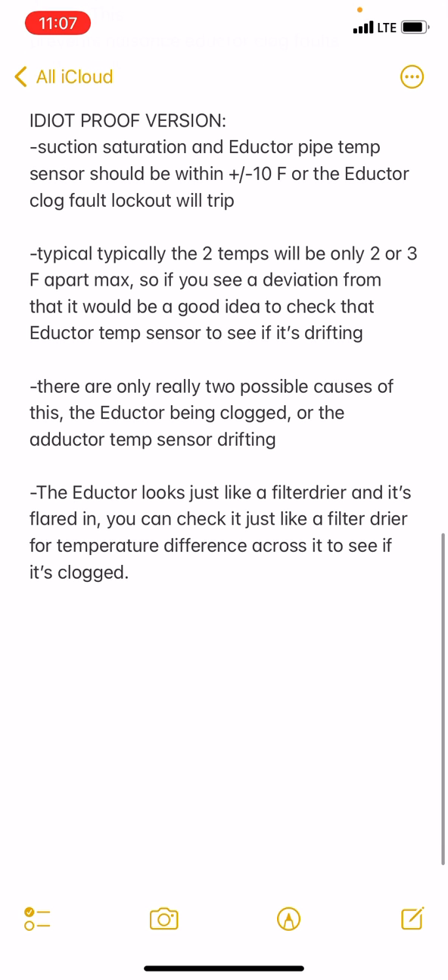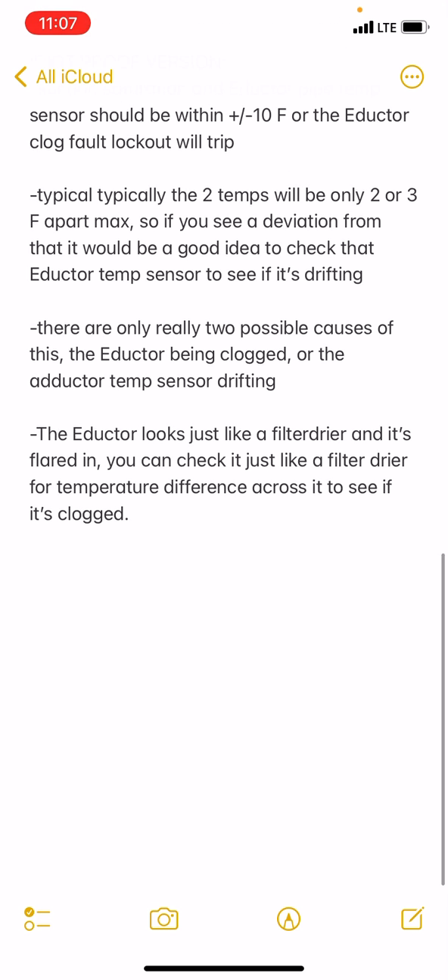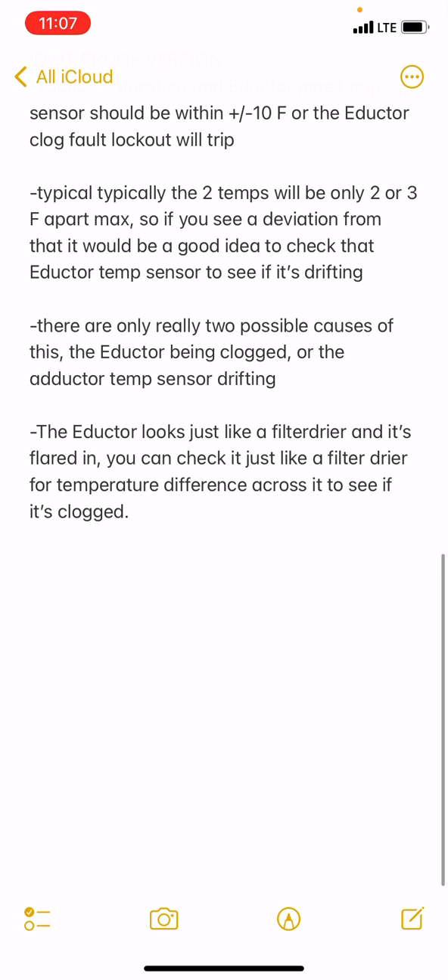Normally the inductor temperature and the suction saturation will be within two or three degrees or so max — they're going to be very, very close together. There are only really two possible causes of this fault code tripping: the inductor itself actually being clogged, or the inductor temp sensor drifting.